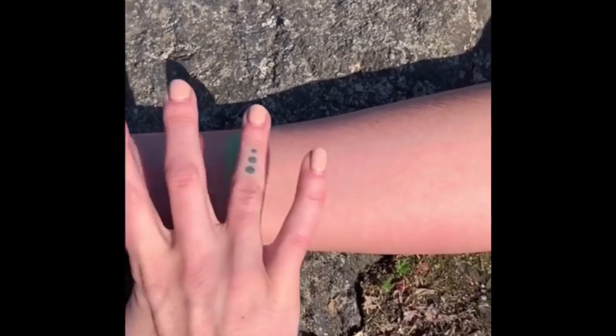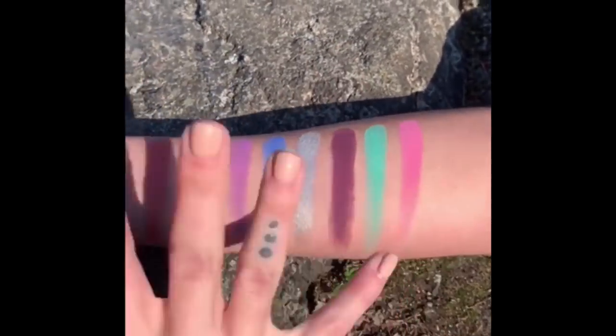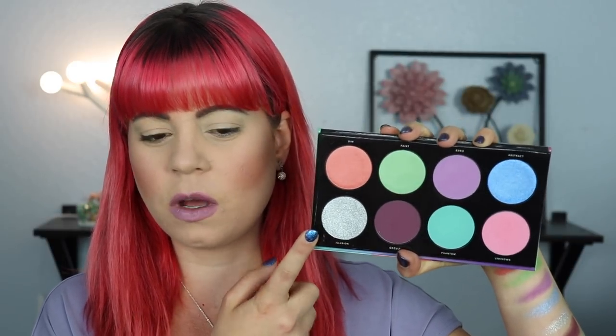As for the swatches, I wasn't that blown away. Especially after seeing her swatch the palette on Instagram — I'll see if I can put in the video of her actually swatching it on screen. The way they swatched on her is not the way they swatched on me. It also feels like there are a couple of different formulas in this palette. This silver is definitely a different formula than the other shimmers — it's very gritty on your fingers but feels smooth when you swatch it. There appear to be three different shimmer formulas, and I'm not really sure how to explain them yet just from swatching.